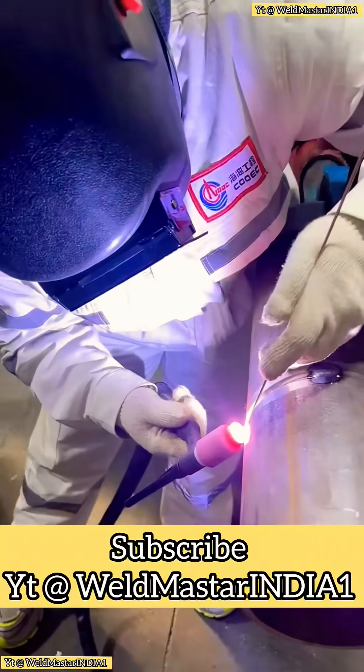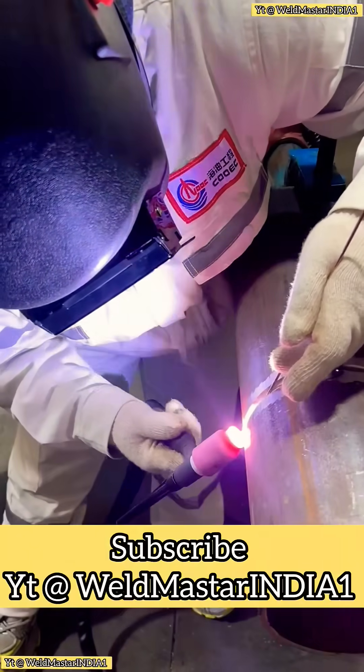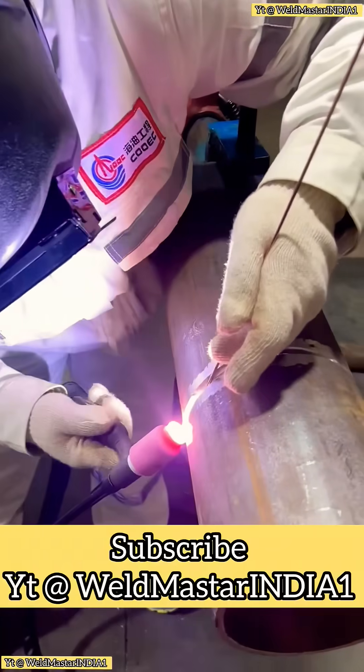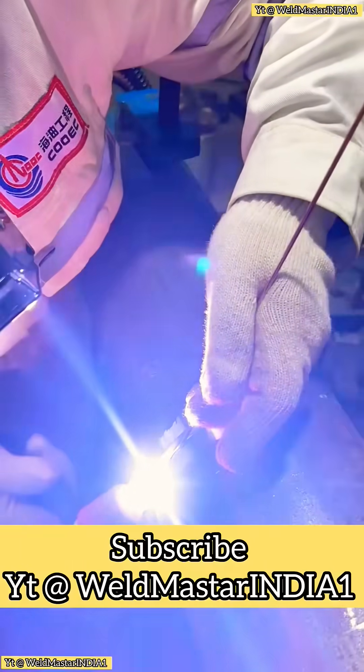Keep your wrist lightly moving and make sure your supporting hand has a stable rest point. This keeps your movement steady. Hold the tungsten short and low and move the nozzle side to side evenly.